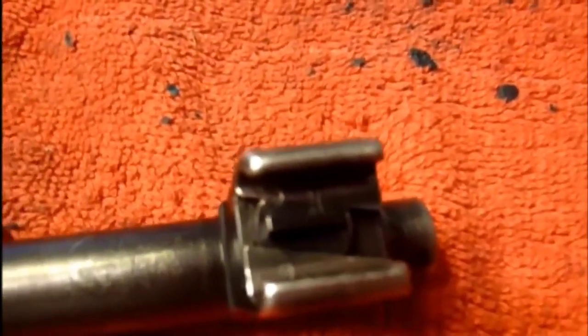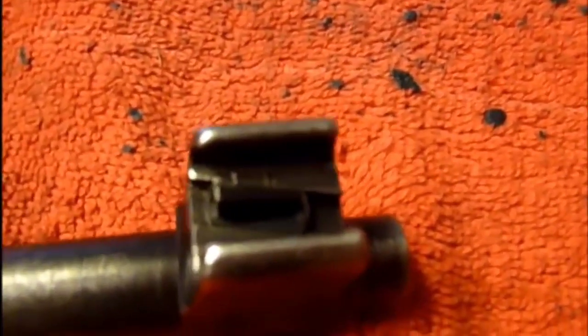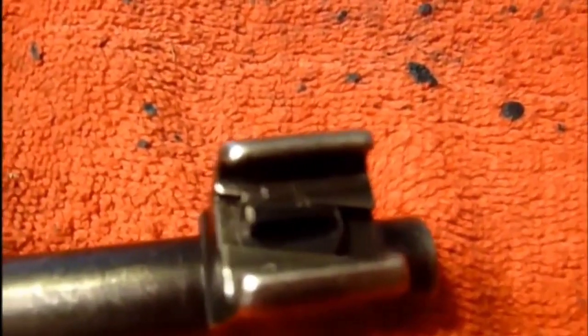Another thing that makes this rifle interesting is your windage is actually up here in your front sight. As you can see, it's got that slanted notch right there, and then you adjust for your windage right there. Today I shot a bit to the right, but before I mess with it, I still want to do some more tests to see if it was just shooter error or not.